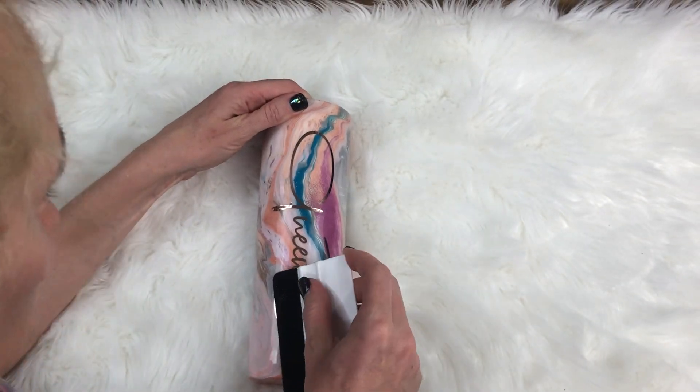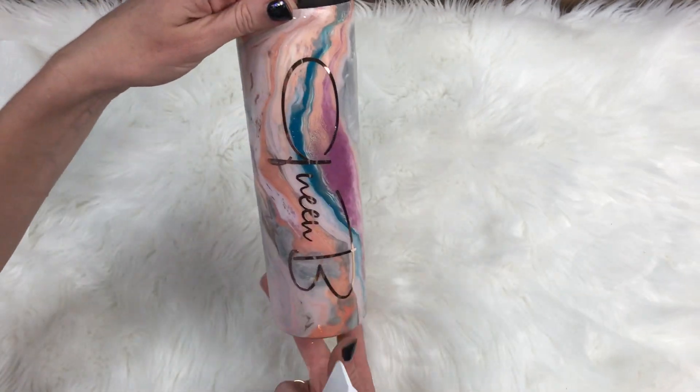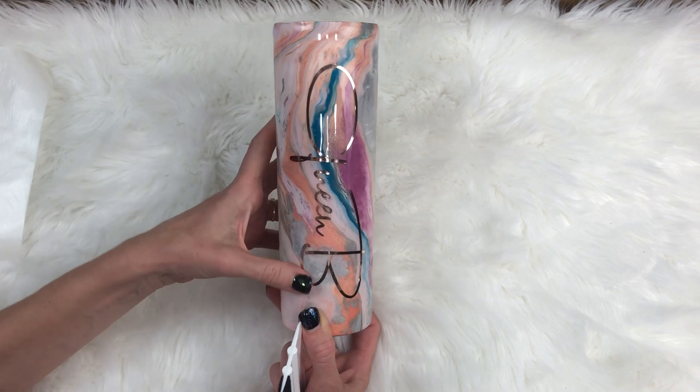And just like that, this is just another way that I apply a little queen bee cup here. That's what my team calls me — queen bee — for my Facebook group. It's kind of fun. So I just made myself a little cup.